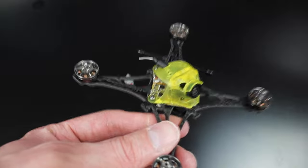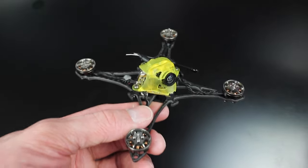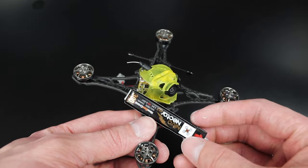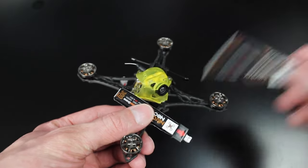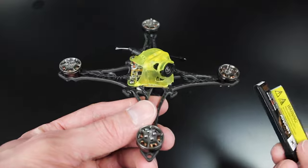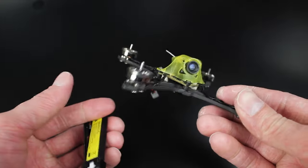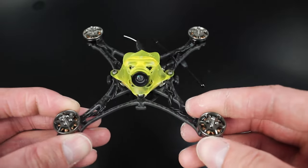All by itself it's only 39 grams, which is incredibly light. With one Nitro Nectar 300 milliamp battery on there it comes in at 46 grams, and then with both on there it comes in at 53 grams — still pretty light. You aren't really going to hurt anybody if you run into them. Enough talking, let's go ahead and get this thing up in the air and see how it flies.